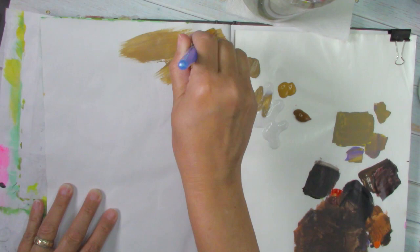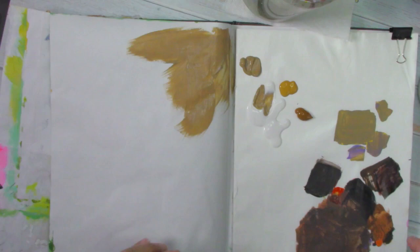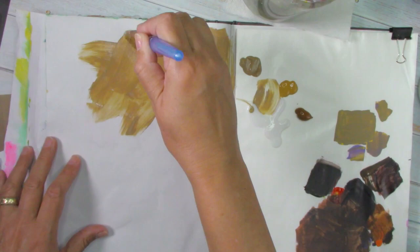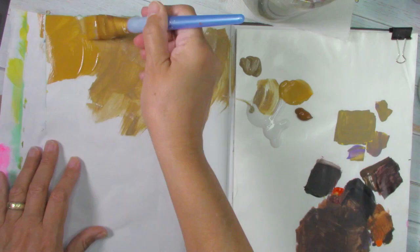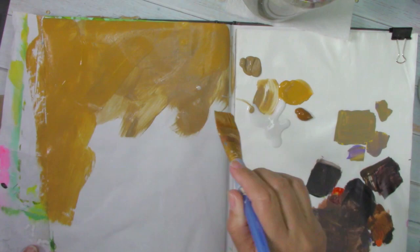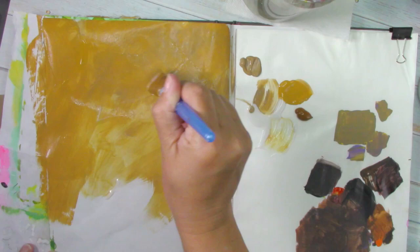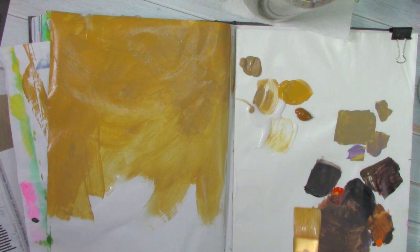I am brushing just all over in every direction with different colors, just to make the first layer for my background. It doesn't take any thinking — just enjoy the brush dancing all over the page or your canvas, whatever you prefer to use. I am painting with my acrylics on my art journal and I just love it. It's a very relaxing moment, just letting the brush dance on the paper. It's my happy place.